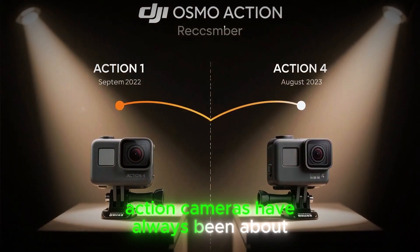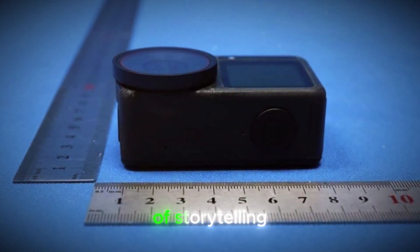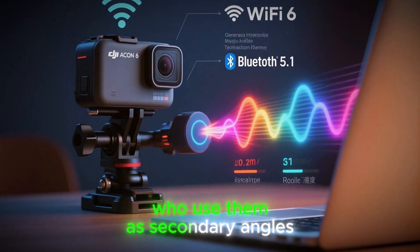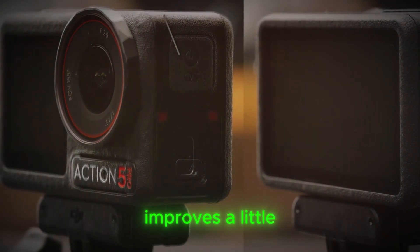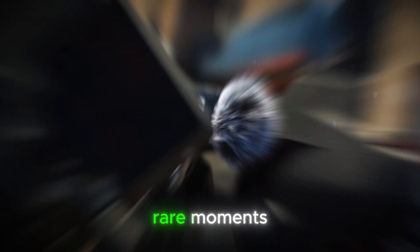Action cameras have always been about freedom, portability, and the ability to mount them anywhere. But in recent years, they have also become the backbone of storytelling for YouTube creators, vloggers, travel filmmakers, athletes, and even professionals who use them as secondary angles. Every generation improves a little, but sometimes a new model arrives that shifts the conversation completely — and the leaks surrounding the Action 6 suggest this could be one of those rare moments.